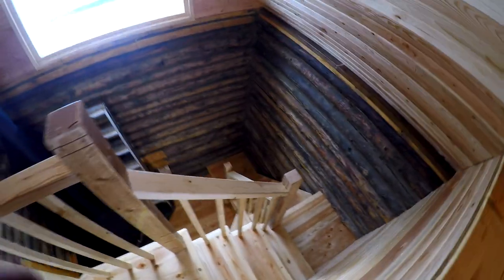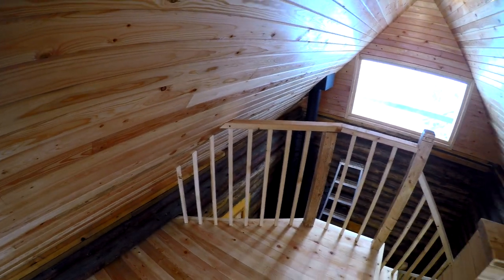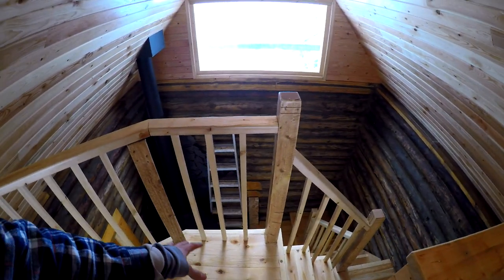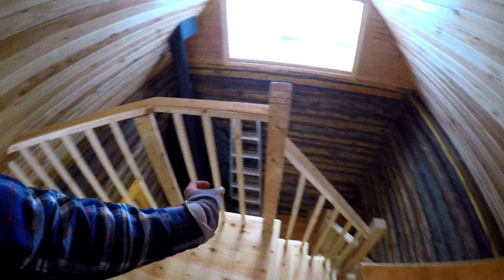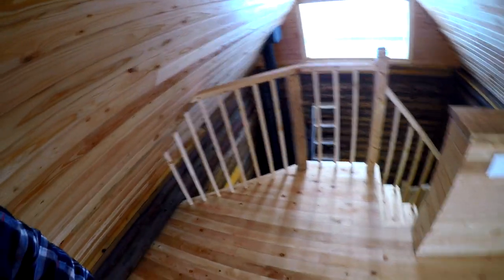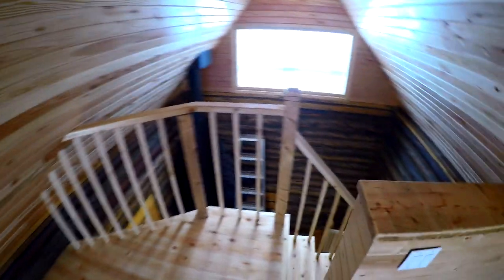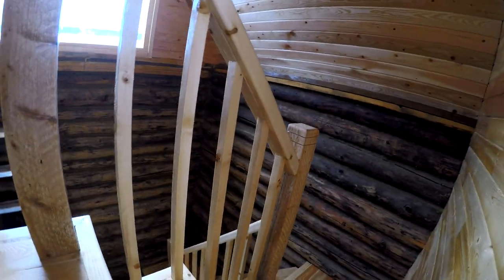Nice, looks super sweet. I just stained it all, so that was good to get done and out of the way — it's a pain having to go around each one. Spacing-wise, I could have done three or four spindles in between here. If I were to do four it was going to be a lot tighter, so I went with three — it was the closest to what I already have. The angles on these guys were tough; I just had to kind of play around until I got them to work. Got all of our fillets underneath, so it's all looking nice and finished. I'll show you from the bottom — looks pretty sweet.